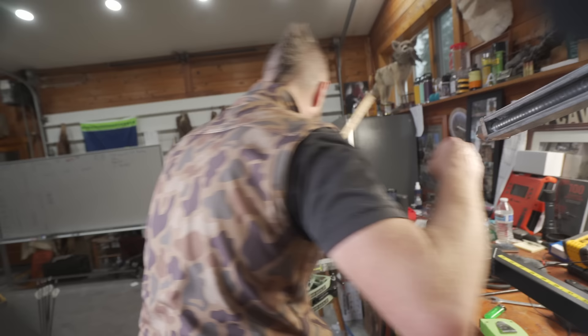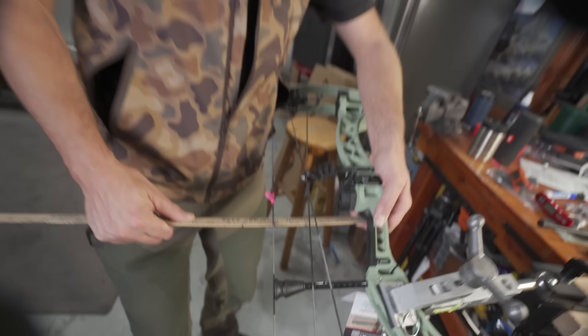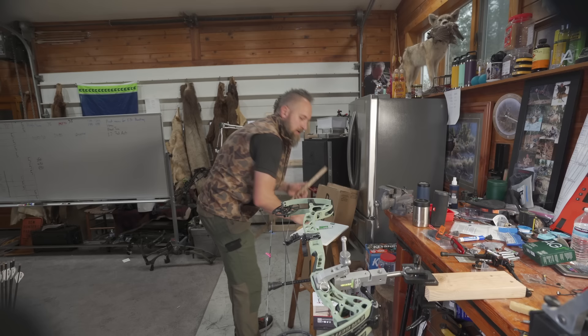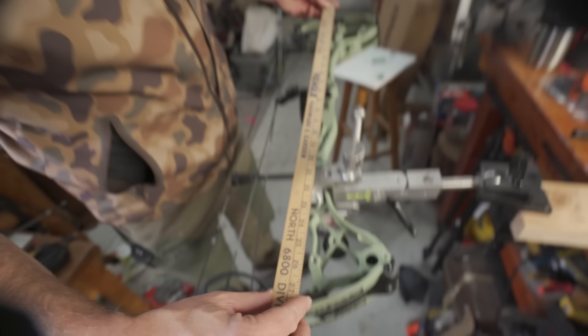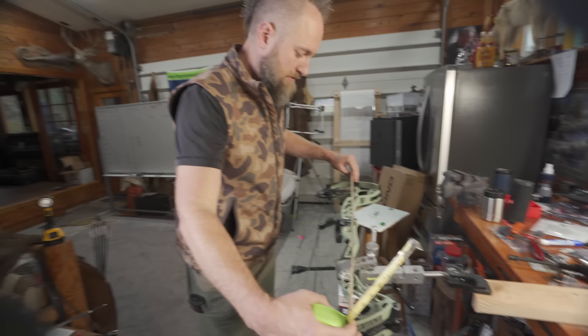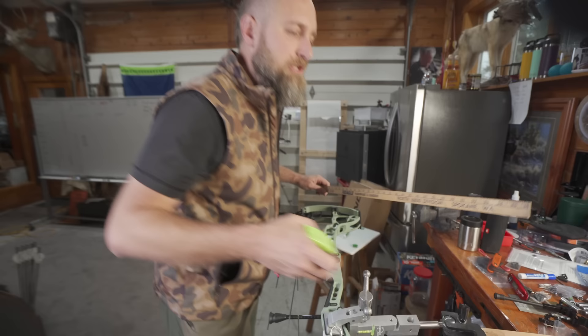Let's check our brace height. If you measure to the center of the string, to the back of the string it's 6 and an 8th — so I'll give it to you, that's pretty close. Let's see how long our overall riser length is to compare with others — looks like about 27 inches on a 29-inch bow, that's pretty darn good. Amount of reflex looks close to zero — maybe three-quarters of an inch of reflex.